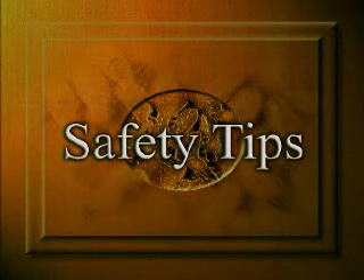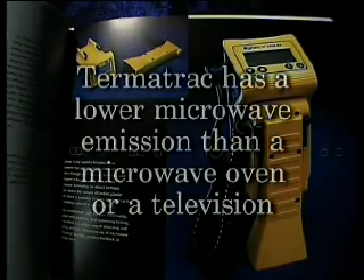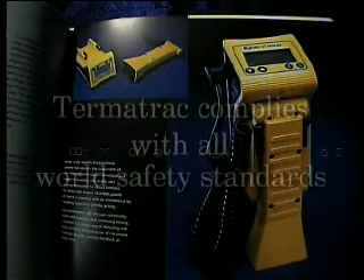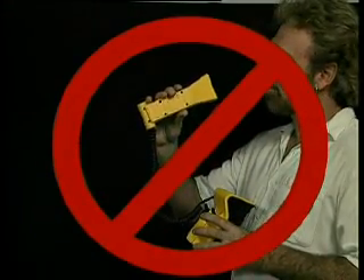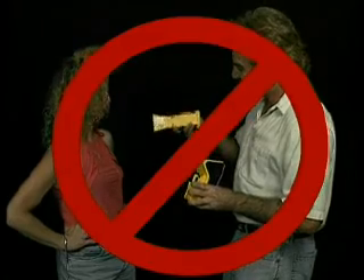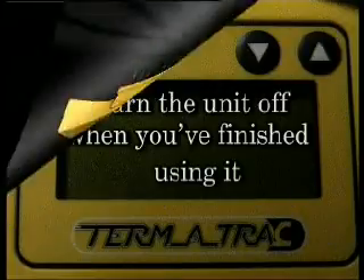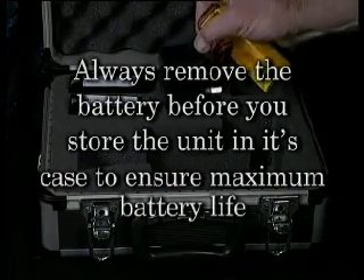First, some important tips to ensure the correct and safe operation of your Termitrack unit. Termitrack is totally safe to use. In fact, a Termitrack unit has a lower microwave emission than a microwave oven or a television and is well within all world standards. However, we recommend that you do not look into the horn unit. Do not point the horn unit at anyone. Always hang the horn unit on the cradle when not in use.